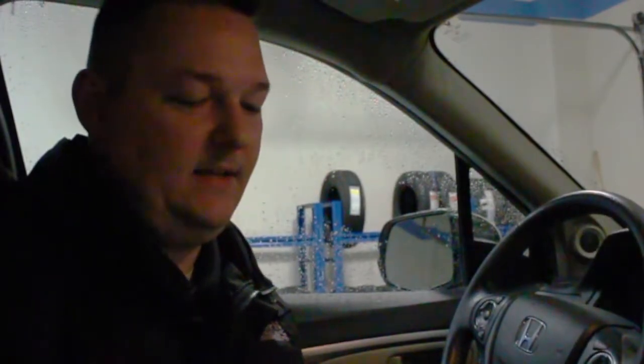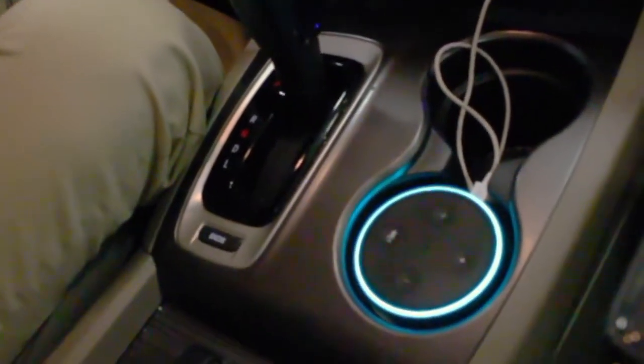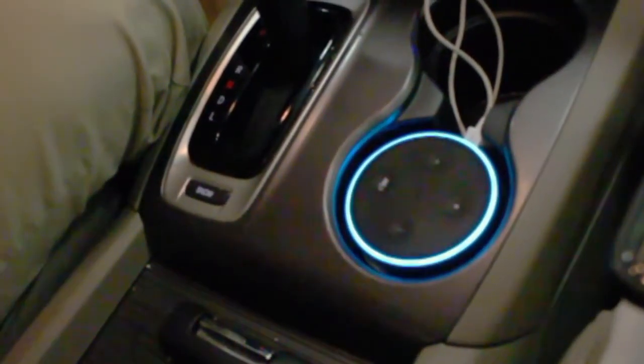You can ask it questions like, "Alexa, what's the weather like in Greenville, North Carolina?" Alexa responds: "In Greenville, North Carolina, it's 48 degrees Fahrenheit with showers. Tonight, you can look for cloudy skies moving in and out with a low of 38 degrees."